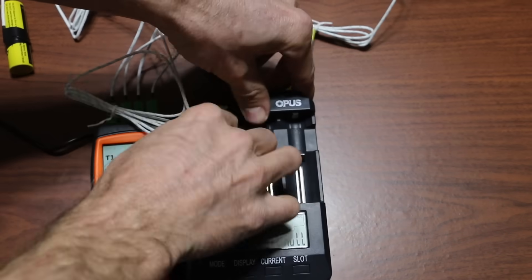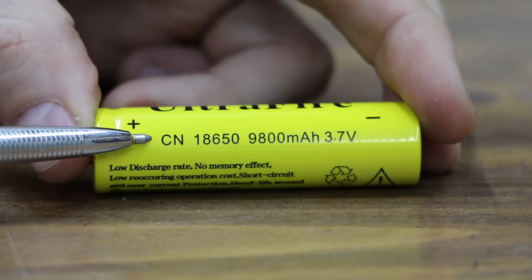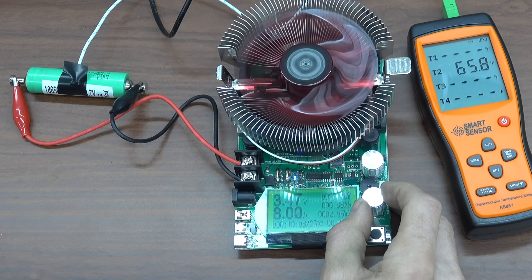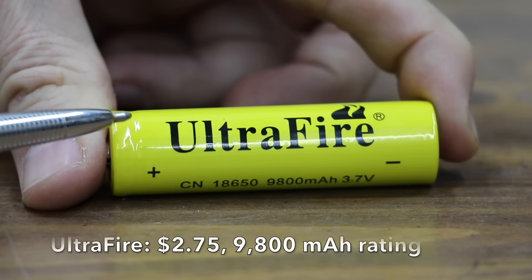In the first test we'll find out if the affordable Chinese brands really do provide three to four times more capacity than the more expensive competition. We'll also see how these batteries perform at colder temperatures, how they perform under a really high load, and in the final showdown event we'll see which battery can power a fan the longest.